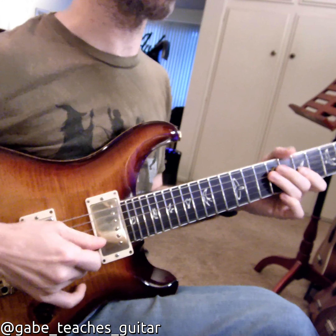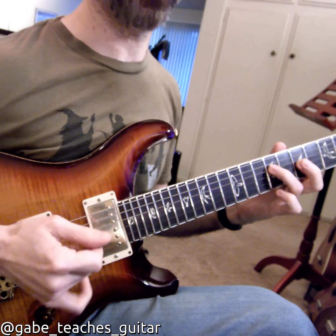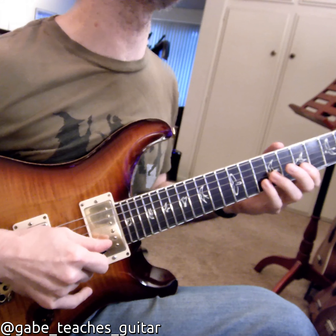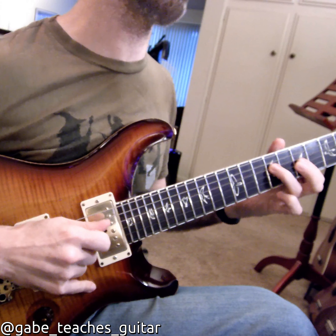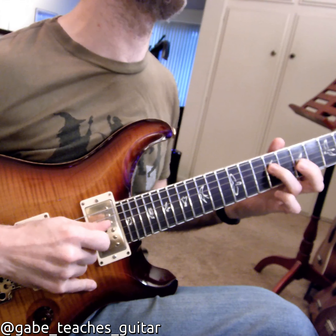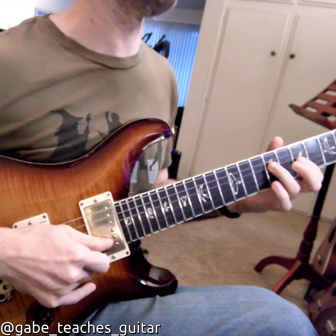Again, for the picking — what I think Rick is often doing is when there's a group of three, it's pick, pull, up. But when it's a group of five, it would be pick, pick, pick, pull, up. So if I do a three, five. If I do a five, three. So I'll link them together.